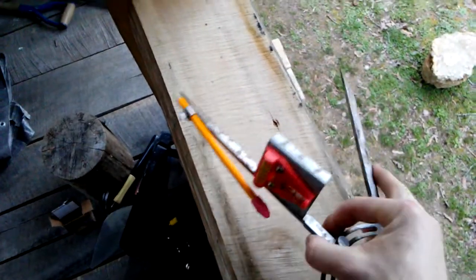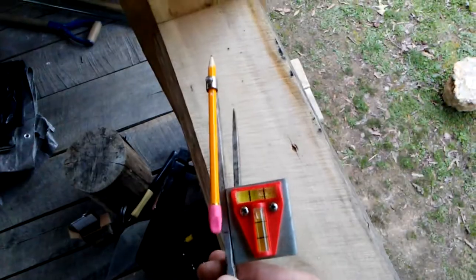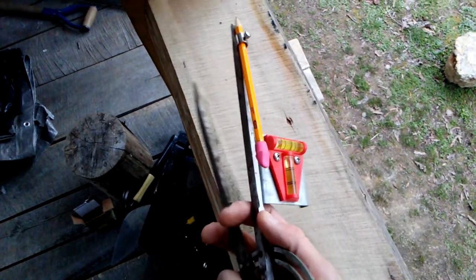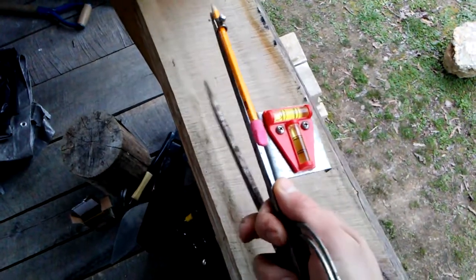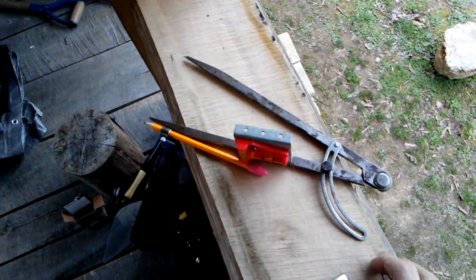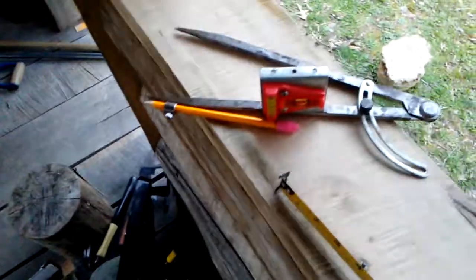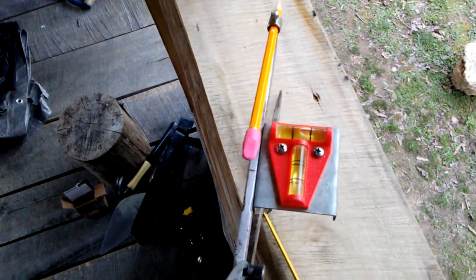Obviously you can do a smaller one or build a bigger one. You don't even have to use these components. But this helps you to scribe a line on the log you're working. And though not as precise as a $150 or $200 tool, it works well — it helped me do what I needed to do. This particular one, for what it is, is very accurate.